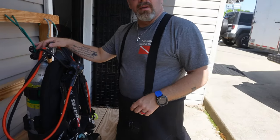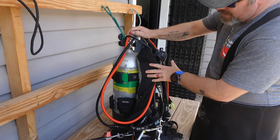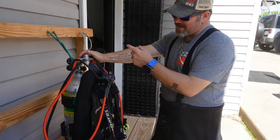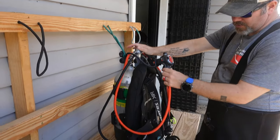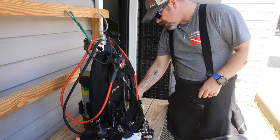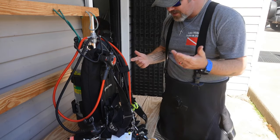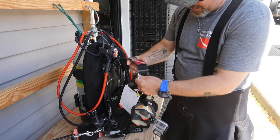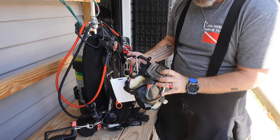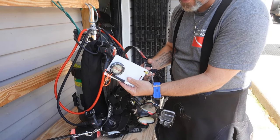So Brian, what are we wearing today? I've got my soft backplate and wing, a short steel 80 tank, my Mares 62x first stage with two dual adjustable second stages — primary and alternate. I've got a single pressure gauge from the Mares XR line. For my mask, I've got my Mares X Vision, and I've added my GoPro. We're going out to do some surveying today, so I've got a compass and my survey slates for mapping projects.